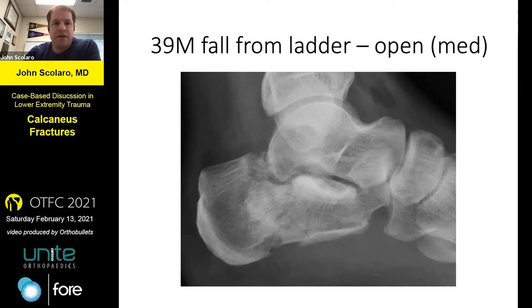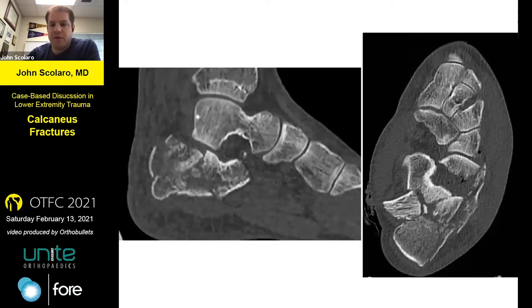This is a 39-year-old male who fell from a ladder and has an open medial wound. You can see the fragment on the medial side, which created the open wound. Most of these are open medially if there is going to be an open wound.